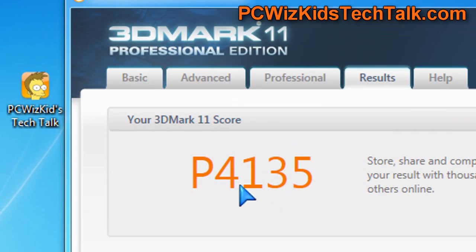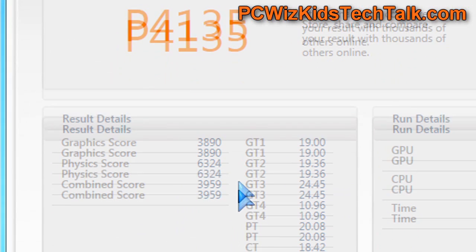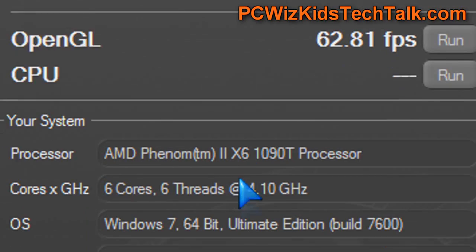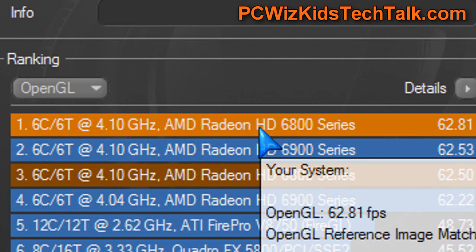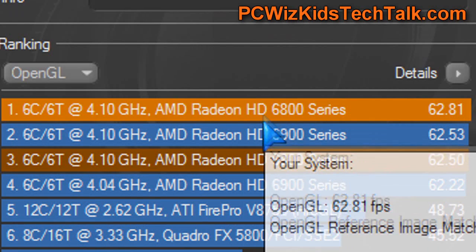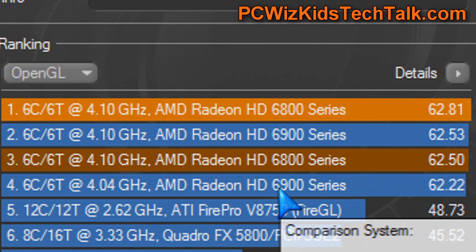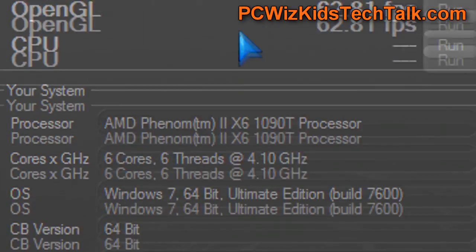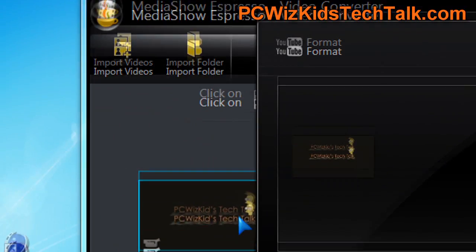It definitely outperforms a lot of the 5800 series. Here is the 3DMark 11 if you're looking for those benchmarks. And on Cinebench, look at the GPU scores — I compared the 6870 to the 6950, both at default clocks and overclocked. The default clock is the dark orange, the overclocked 6870 is the light orange, and you can see it outperforms the 6950. Not the 6970, of course — that's the fastest.